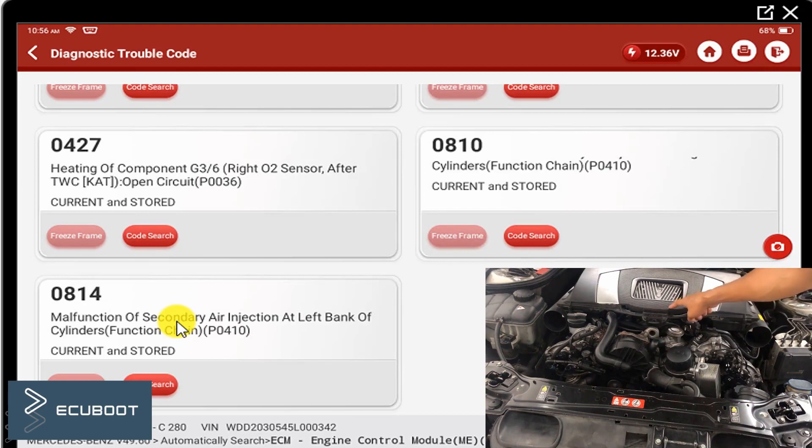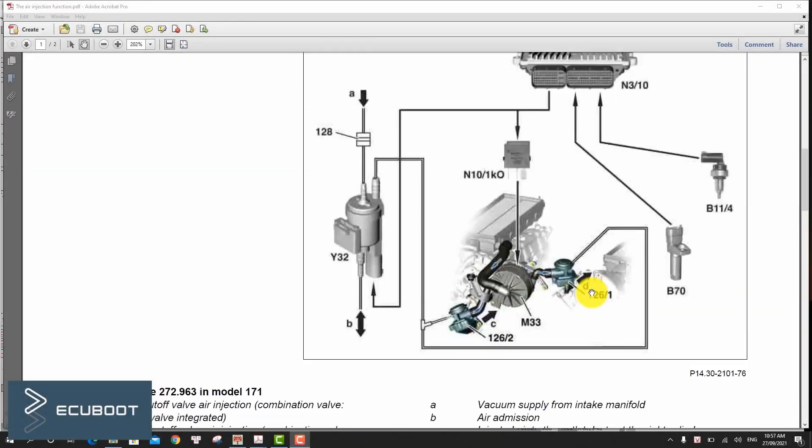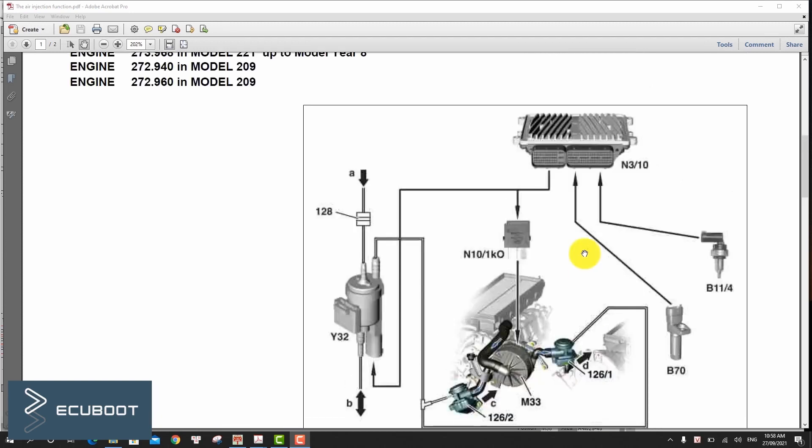In today's video we're going to find out what it is used for and how we can measure it. Before fixing our problem related to the P0410 fault code, let's take a look at a schematic diagram of the whole air injection system.